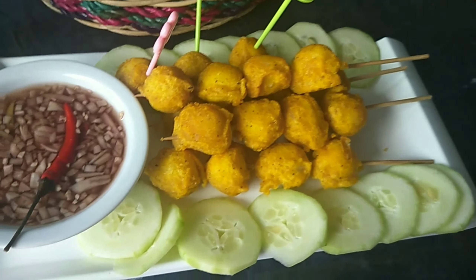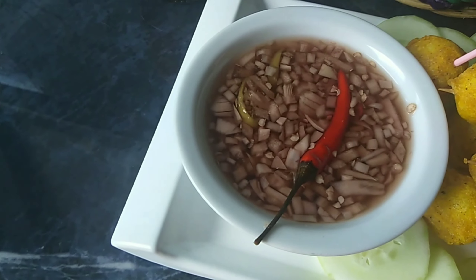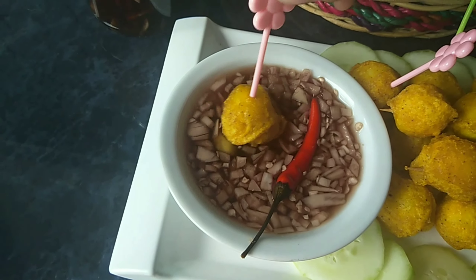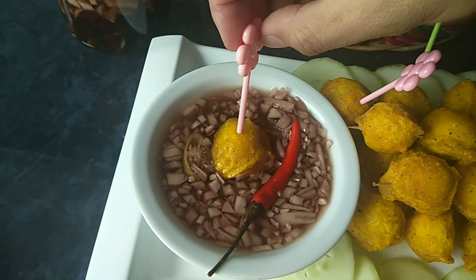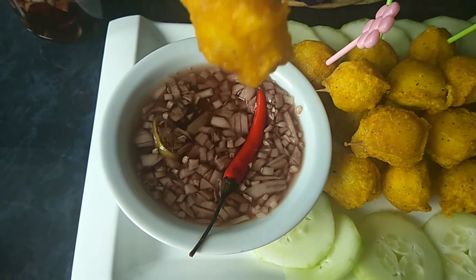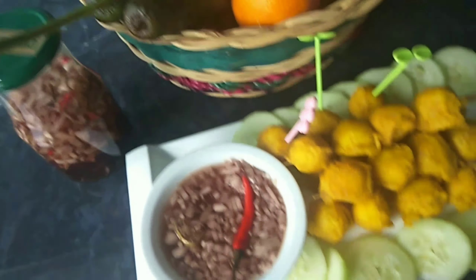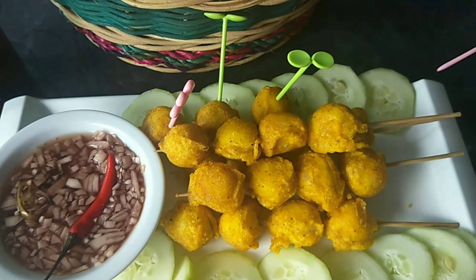Then we have some cucumbers. Is it yummy? Yummy! If you like, subscribe and hit the notification bell. I hope I see you guys in my next video and also see my latest videos. Love you guys, see ya, bye!